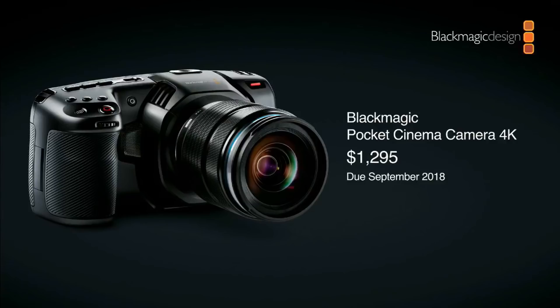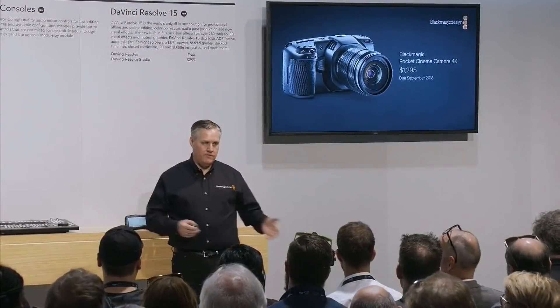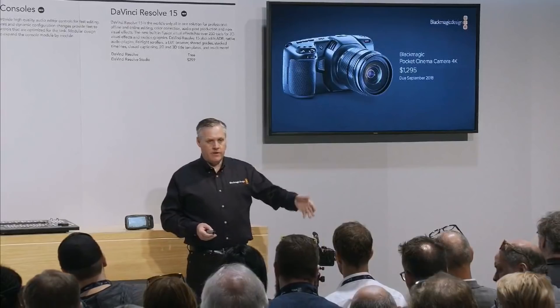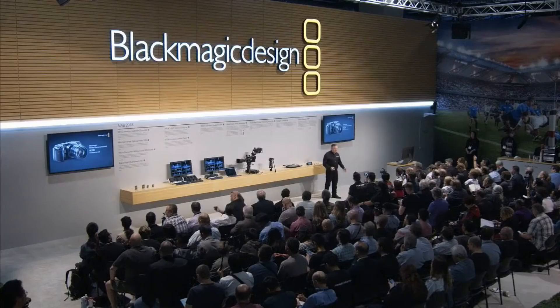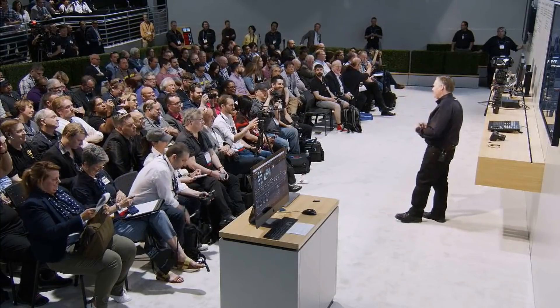It'll be available in June, though we're saying September to be conservative. It'll be $1,295 — a little more than the original Pocket Cinema Camera, but it comes with DaVinci Resolve Studio, so the extra cost is essentially the DaVinci license, making it roughly the same price overall. What you get is the camera plus a full visual effects, editing, color correction, and professional audio post-production solution, all together. That's what it's all about — getting people to make their own feature films and TV programming.